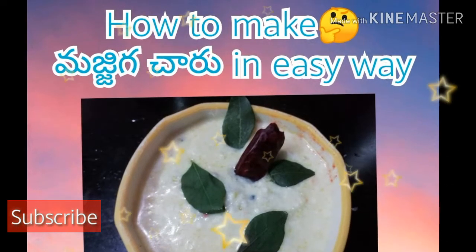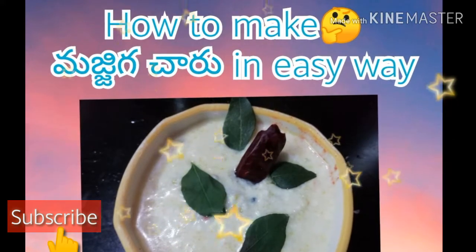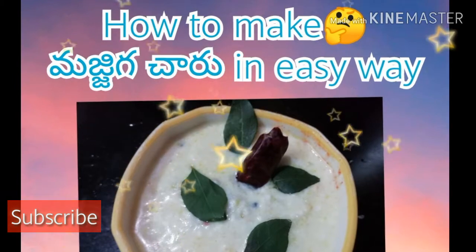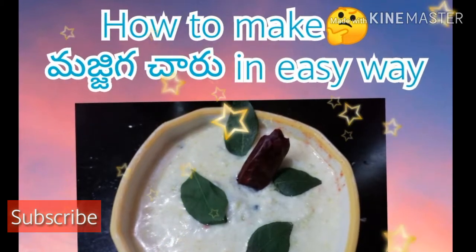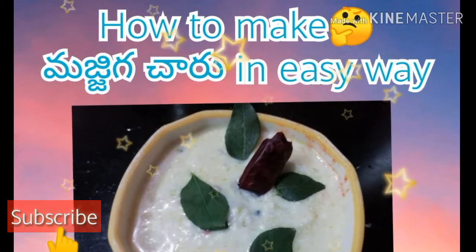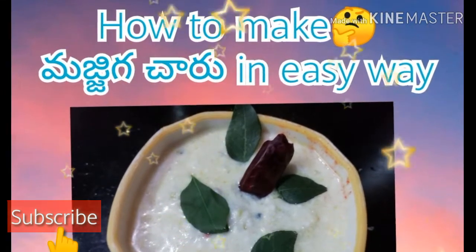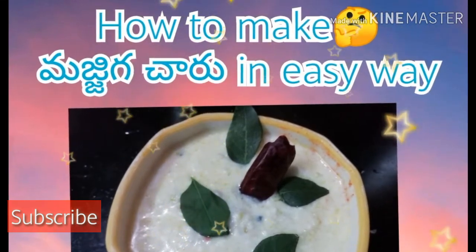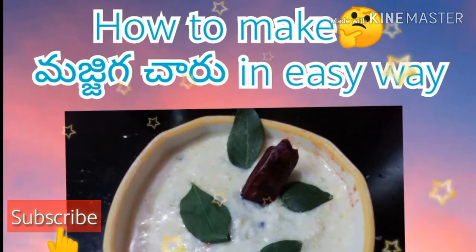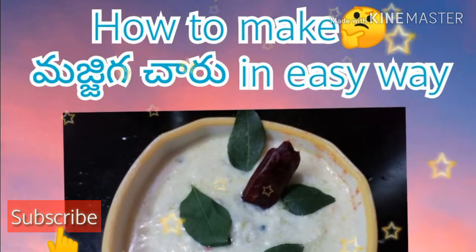Hi friends, welcome to my channel Traditionally Homemade. I am going to share this video today — I am going to make it easy and very fresh. Please friends, like and share and subscribe. I will see you more in this video.